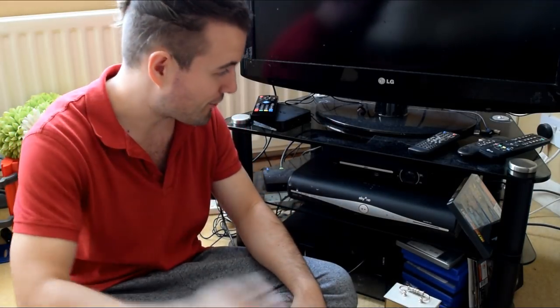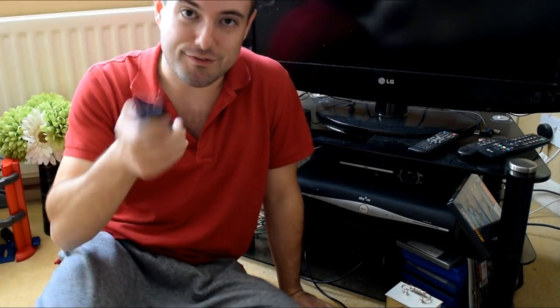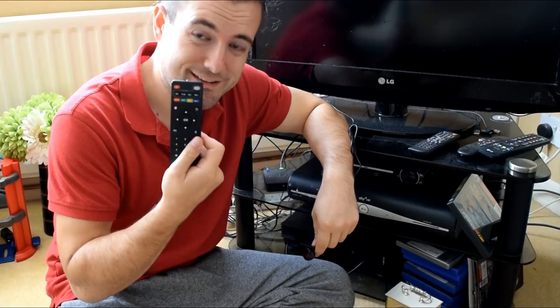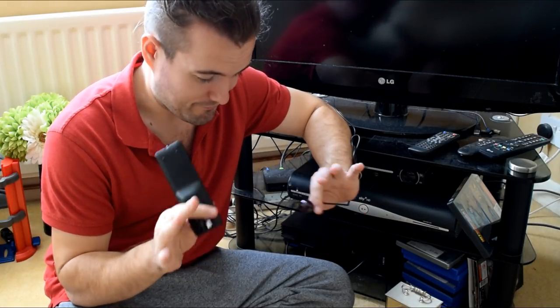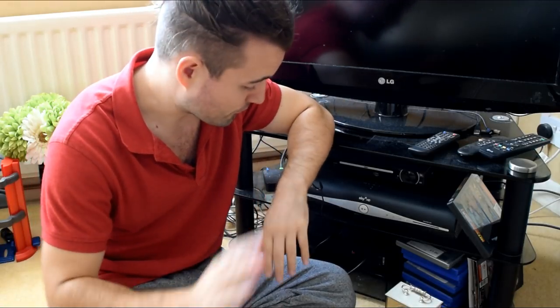The only problem is they come with these crappy IR remotes. Now the idea behind this IR extension is great — I've not seen it done before on a TV box. It's quite nifty. It's just a shame they have to put one of these in with it, because they're just not very good at all. If it was a much better IR remote, then the idea would get a thumbs up all the way.